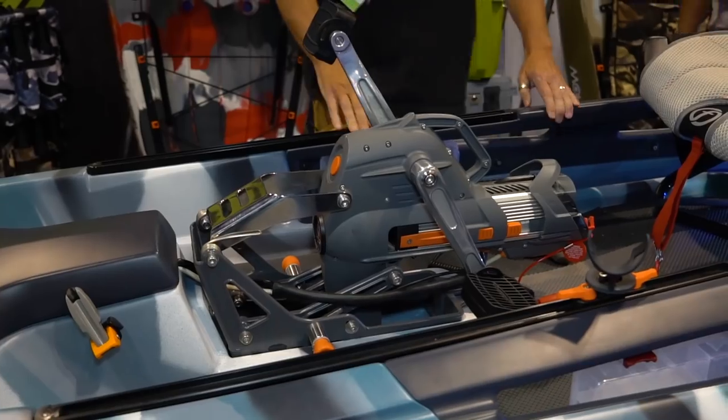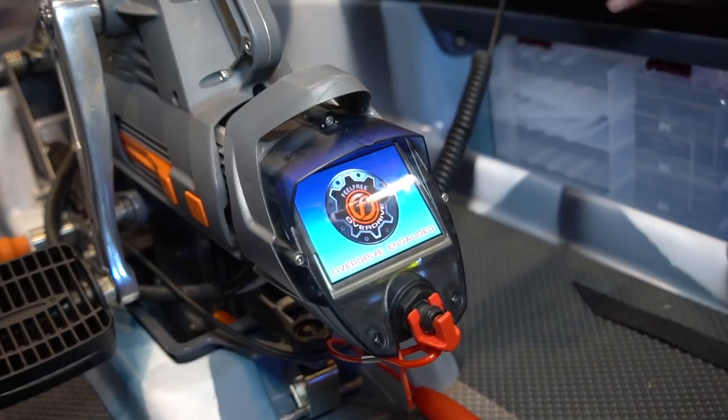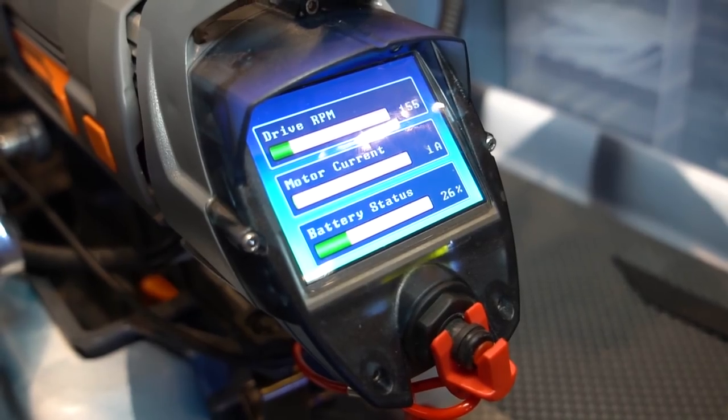Let's start with the Overdrive. We saw it last year and did a video on it. What have you fine-tuned and tweaked? Last ICAST we introduced the concept. We're now producing the first ones, and we've gone to a much heavier-duty shell — it's cast aluminum. It has an LCD screen on the front of the motor that tells you RPM, amps, and battery life.